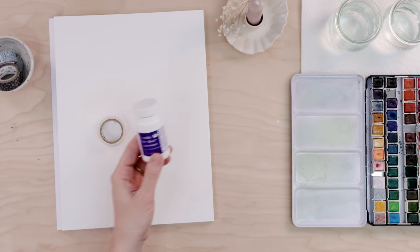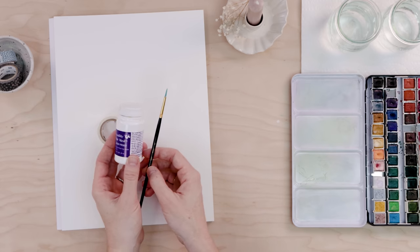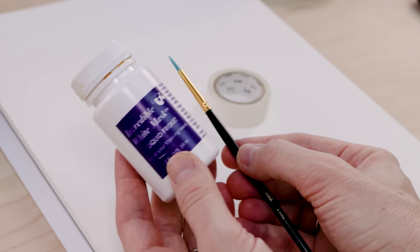And finally, you'll need masking fluid. This is a liquid latex that protects areas of your paper. Use a cheap paintbrush with the masking fluid, and you can purchase it on Amazon or at any art store.